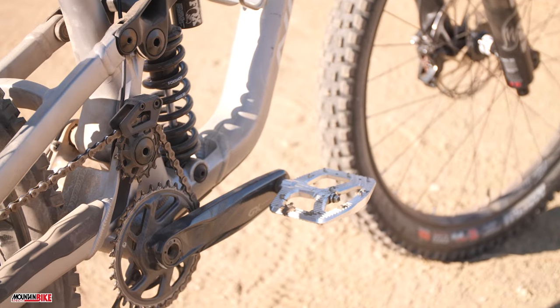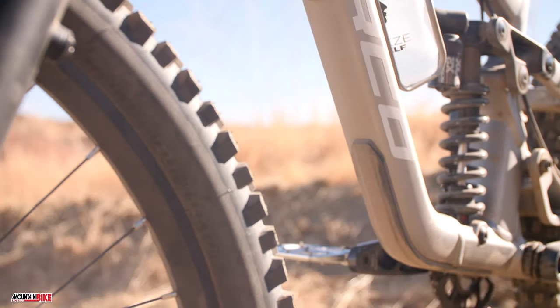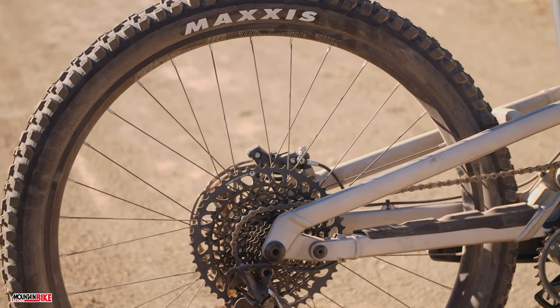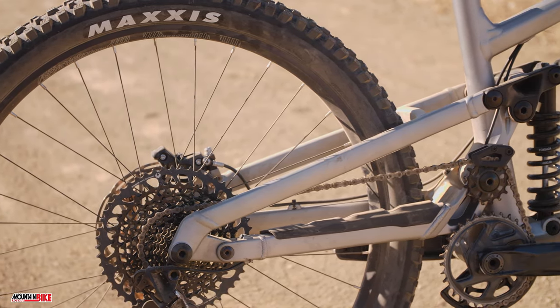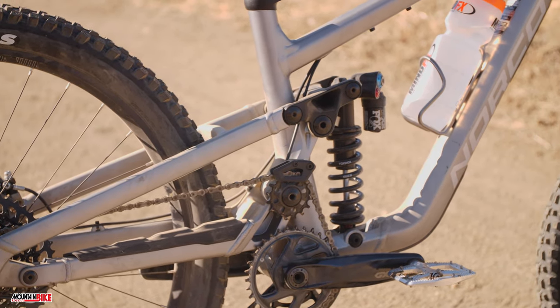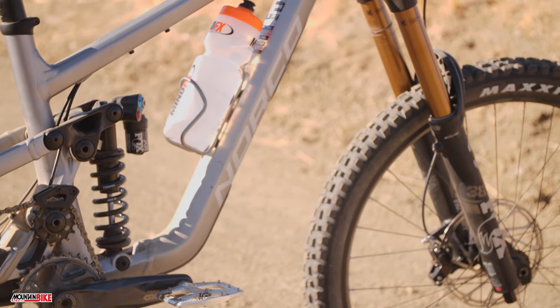A notable part of the Shore's suspension is its upper pulley wheel located above the crankset, designed to reduce pedal kickback. To quote Norco, the high pivot layout creates a rearward axle path through the suspension travel, which allows the wheel to move in line with the direction of impact. As a result, there is a reduction in horizontal force transmitted to the rider, allowing momentum to be better maintained.